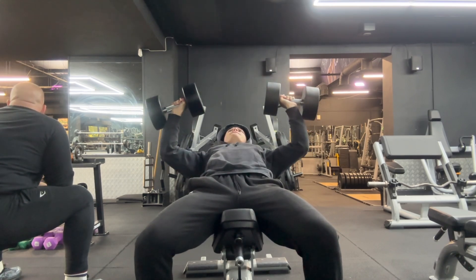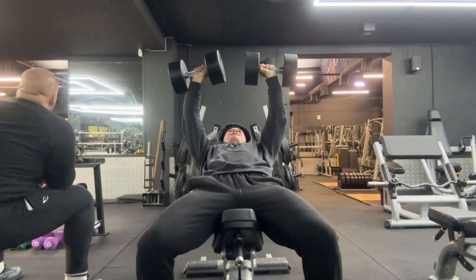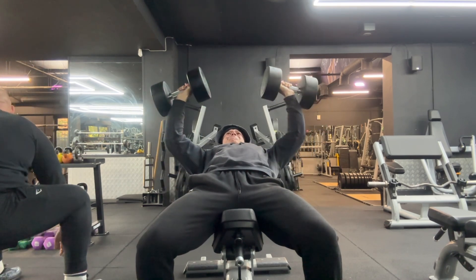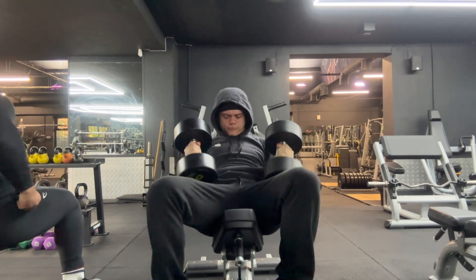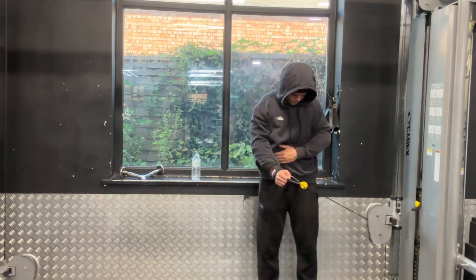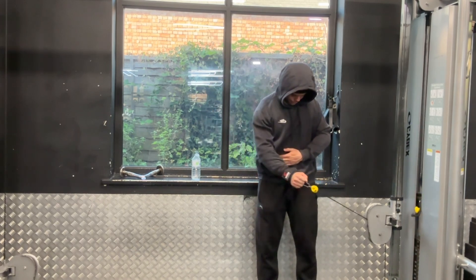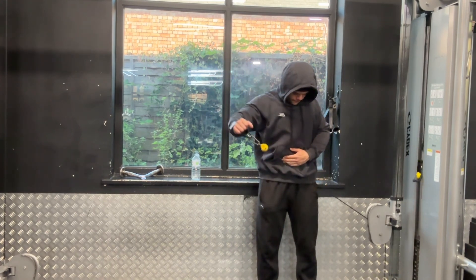By all means, doing some form of isolation and complementary movements is good, but that's why I always have one main compound lift in my workouts. In my opinion, if you want to get better at a certain exercise such as the overhead press, the most efficient way is by doing the overhead press itself. Another example I use quite often is pull-ups — lat pulldowns don't transfer very well to pull-up strength because your core isn't engaged when doing a lat pulldown, whereas when you're doing bodyweight pull-ups your core is heavily engaged.